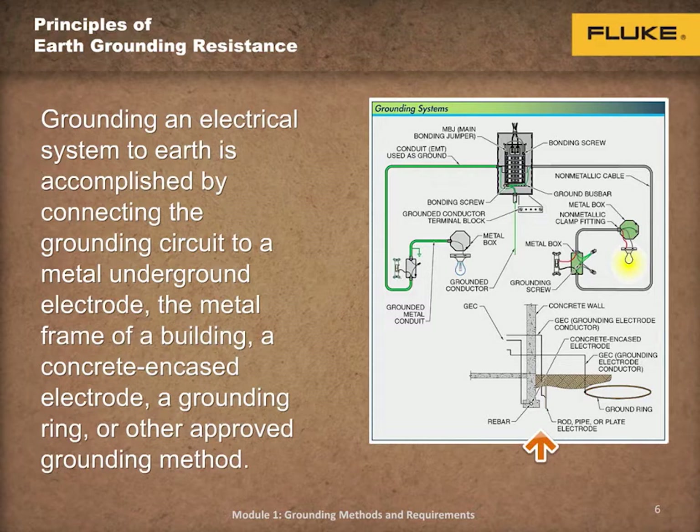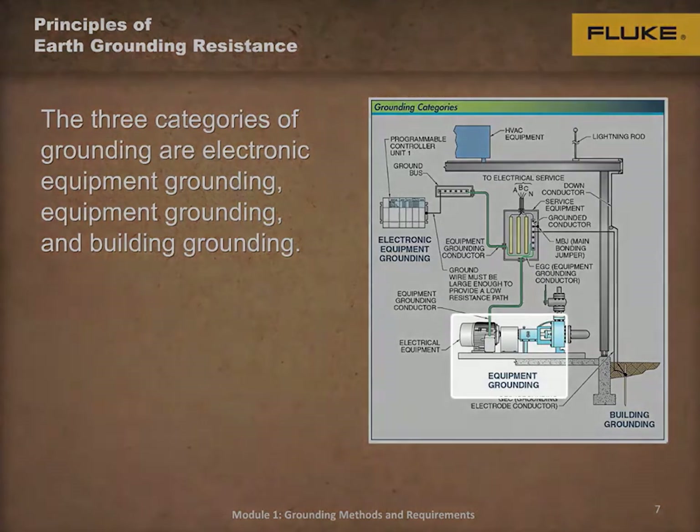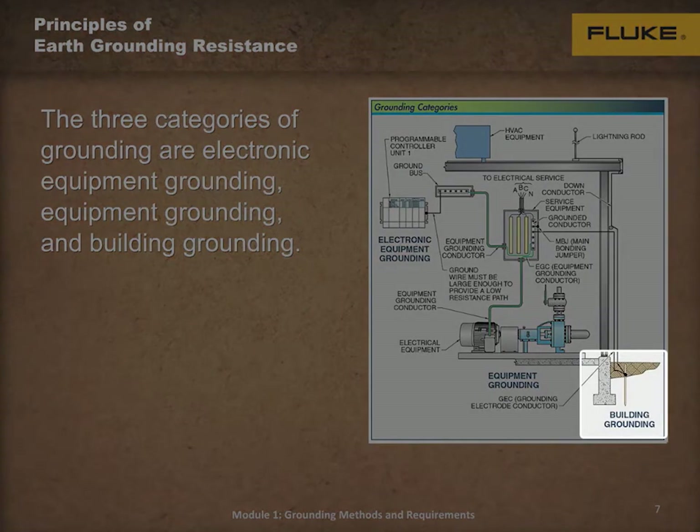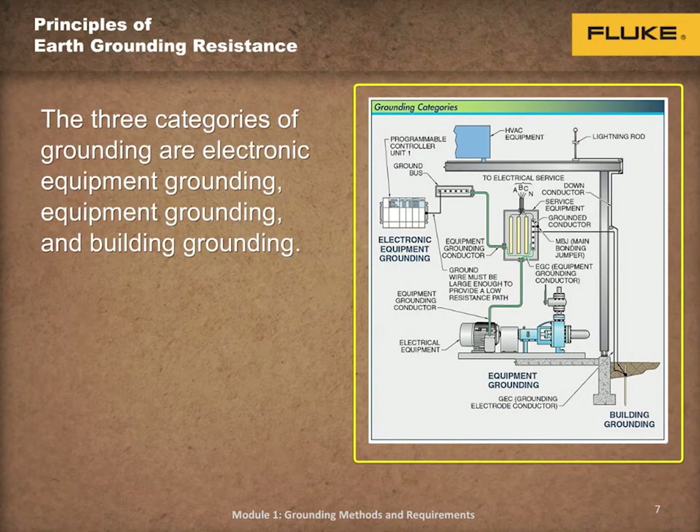Grounding an electrical system to earth is accomplished by connecting the grounding circuit to a metal underground electrode, the metal frame of a building, a concrete encased electrode, a grounding ring, or other approved grounding method. Each of the three different categories of grounding are electronic equipment grounding, equipment grounding, and building grounding. Each one is specialized for a different purpose, and when combined, the categories provide a safe and effective grounding system for individuals and equipment, as shown on the screen.